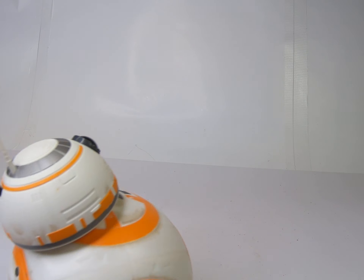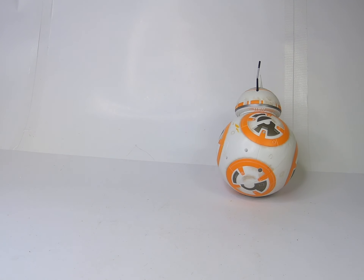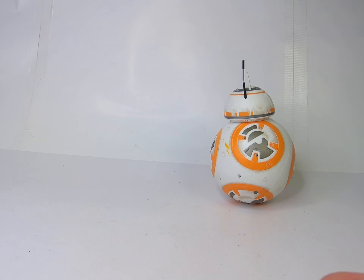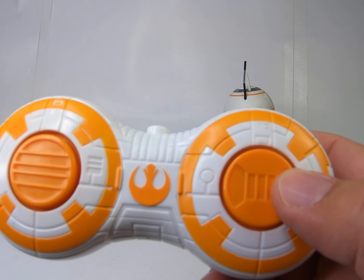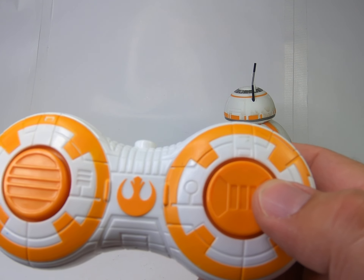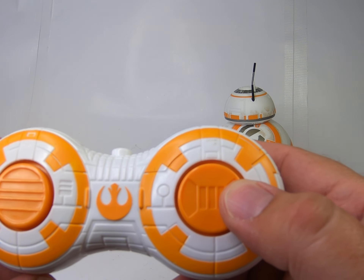Let's go forward again so it doesn't roll off the table. And then I believe this button here makes the guy on top spin. I'm sorry, I don't know a lot about this.